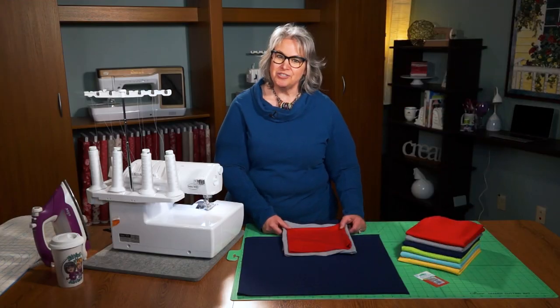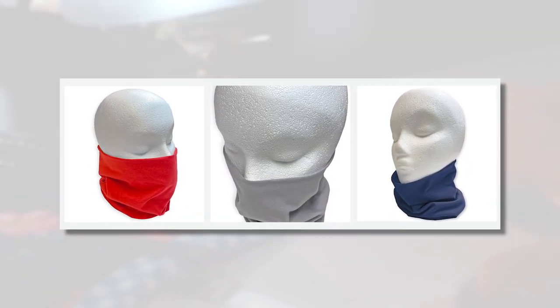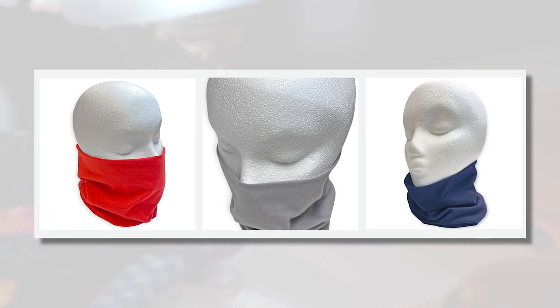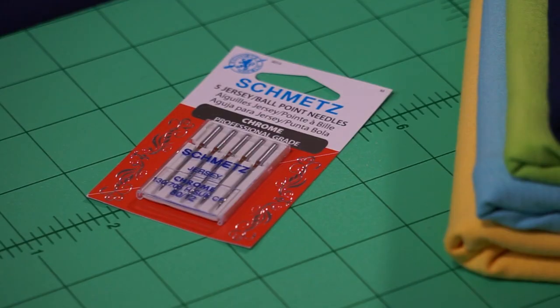Hi, I'm Deanna Springer with Stitch It Sisters Stitch It In Minutes. Today we're making our turtleneck scarf. It's a scarf that's a tube and it can scrunch and it has lots of give. We'll be using jersey knit fabrics with 5% lycra and 95% cotton. We'll also be using our Schmetz jersey needles.